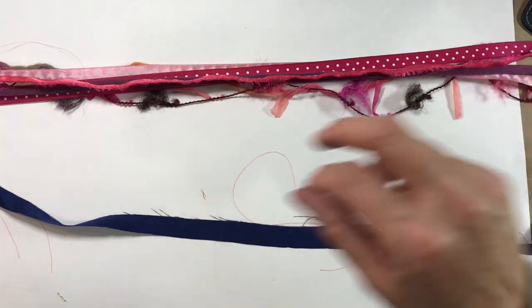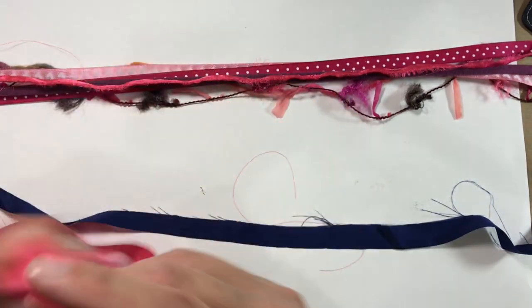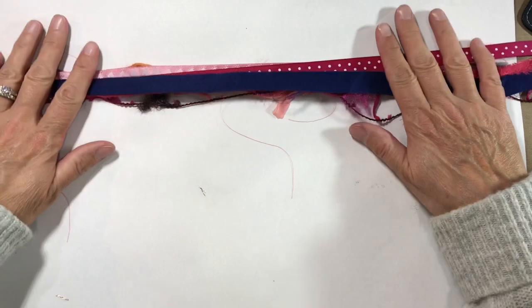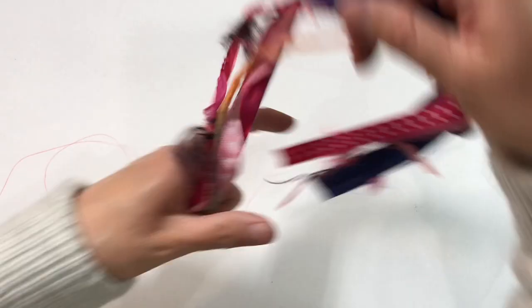I've got the bias binding, which I've cut — it was too wide, so I've just put a nick in it and then tore it so I can have a much thinner piece. And then this is a piece of silk fabric that I've cut a strip off.